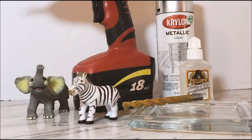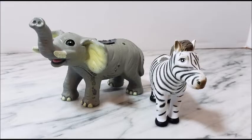I thought I was going to need the drill to cut the holes in the animals, which I did use for the zebra, but the elephant was a little softer plastic and so I was able to just cut that with some scissors.